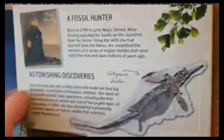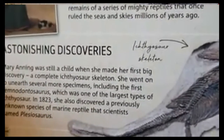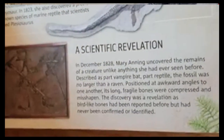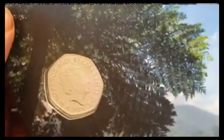And then more on the back here about Mary Anning actually doing the fossil hunting at Lyme Regis, which I believe is in Dorset on the south coast. Then as is standard, all the details about the coin on the back — the design, who designed it, et cetera. And all that's left to show you then is the back of the coin, and there we go.